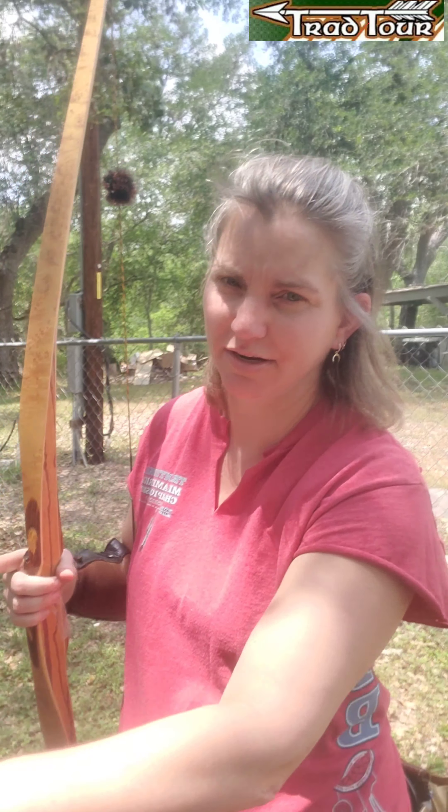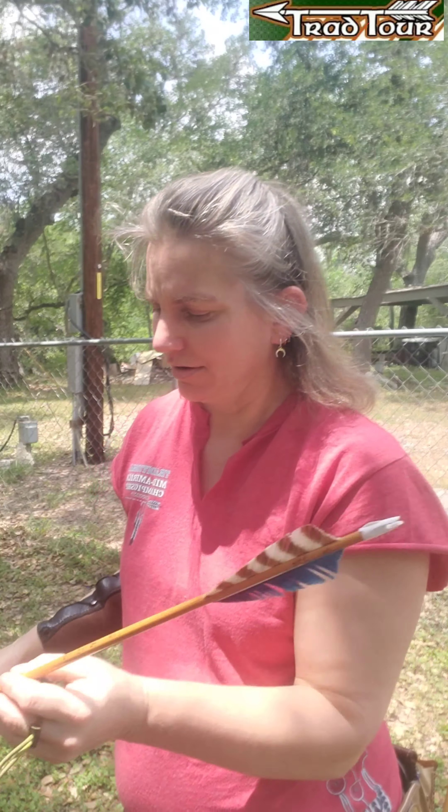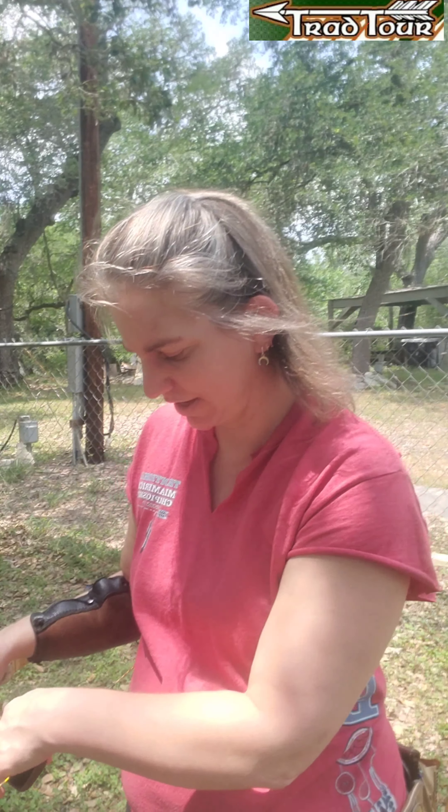It's about 31 pounds at my draw, and I'm shooting some arrows made by Larry Brown. They're pretty light. Overall weight, this one's 386, and the 38's fine. 100 grain tips.